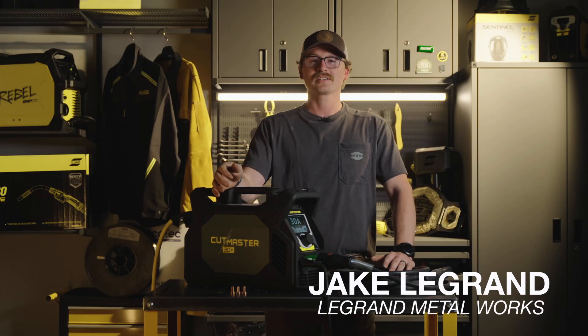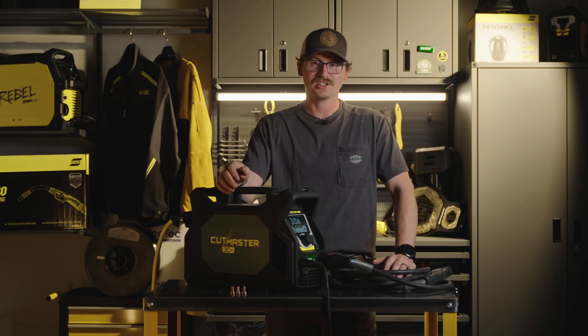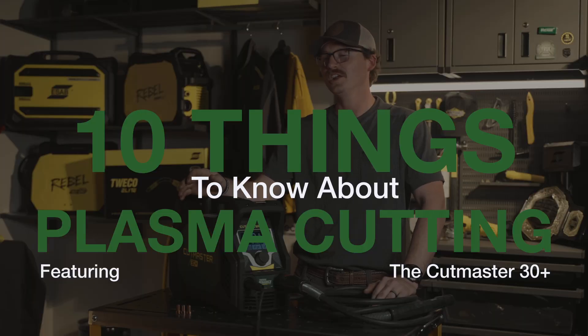Hey guys, it's Jake Legrand with Legrand Metalworks here at ESAB HQ, and we're going to be going over 10 things you need to know about plasma cutting.